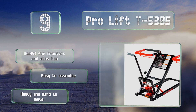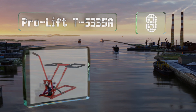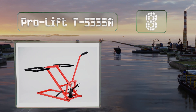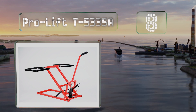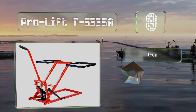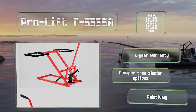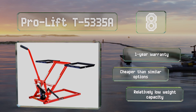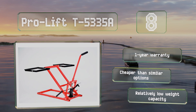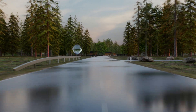At number eight, the rubber padded platform on the Pro Lift T5335 protects machines from scratches, and its locking lever provides a safe workspace while underneath. The adjustable wheel baskets raise to 23 inches and can fit most residential riding mowers. This one is cheaper than similar options and backed by a one-year warranty; however, it has a relatively low weight capacity.